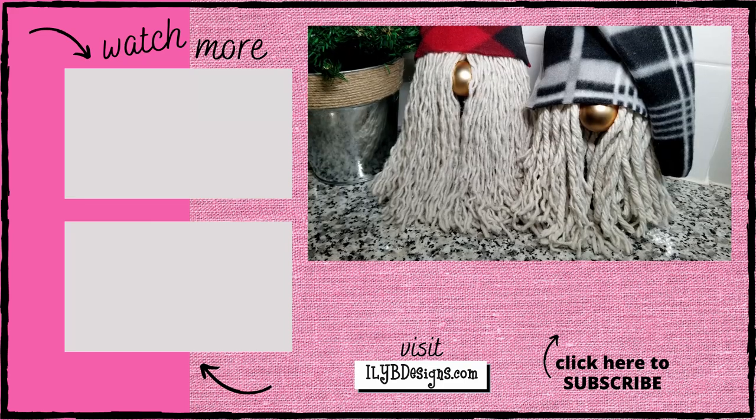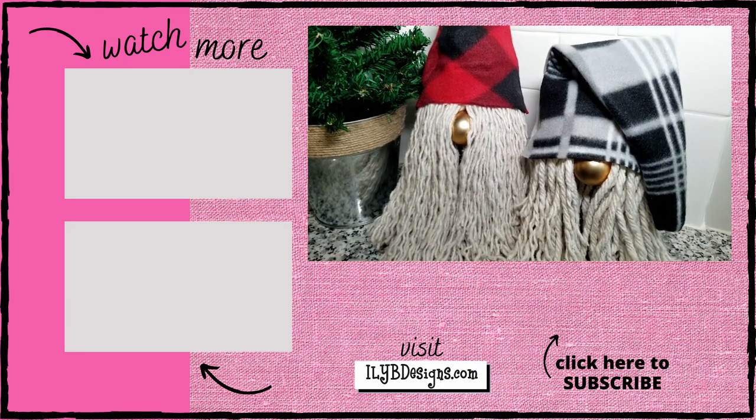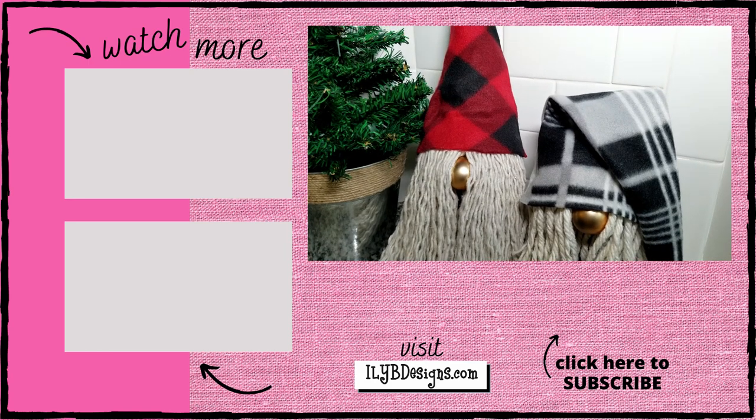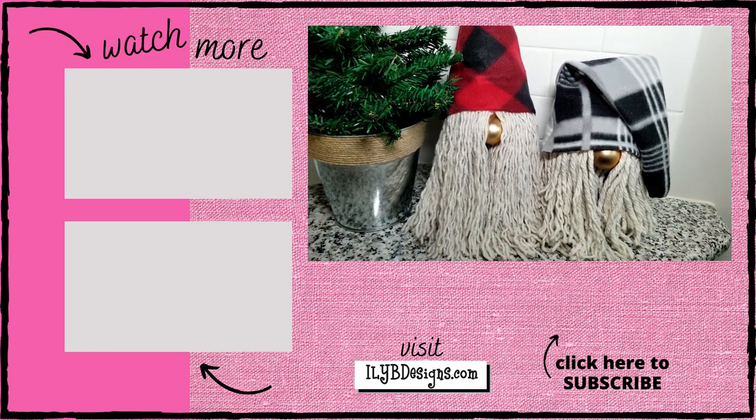Hit that like button if you like this tutorial. Do you think you'll make any gnomes and gift them this year? Don't forget to visit my website to get your gnome printables — the link is in the description box below. Thanks for watching, and I can't wait to see you in my next video!